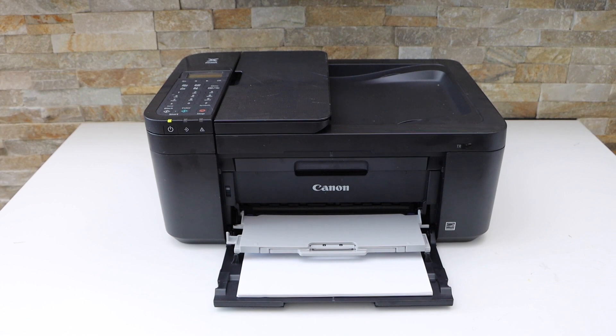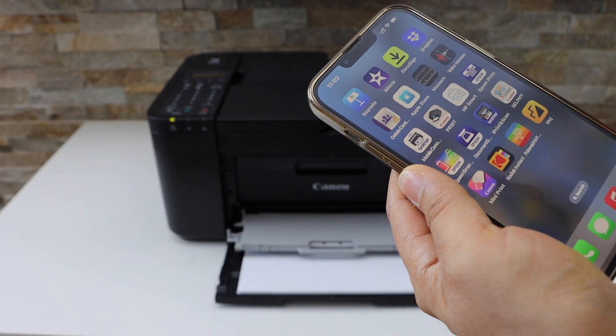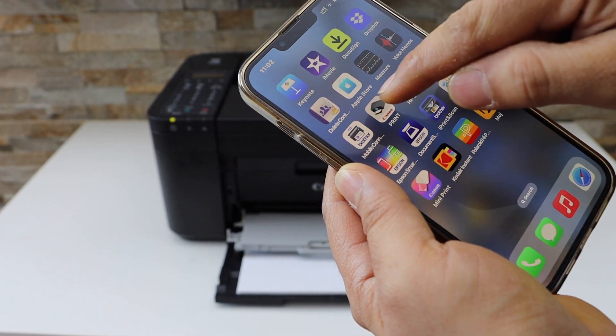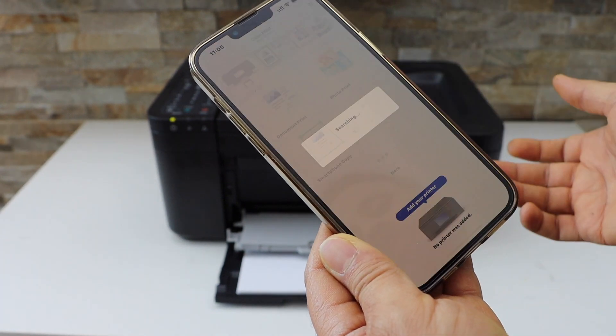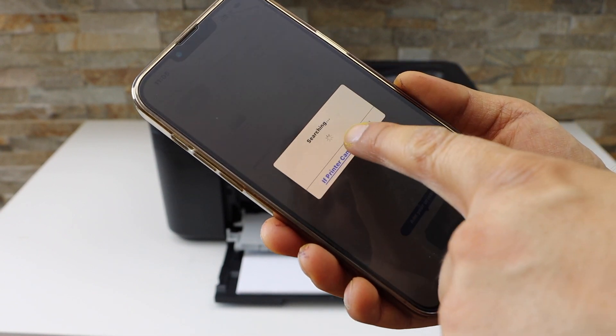I'm going to use my iPhone. On the iPhone, go and open the Canon Print app — you can download this app from the App Store. When you open the app, it may ask you to search for available printers. If you don't see your printer, click on 'If printer cannot be found'.